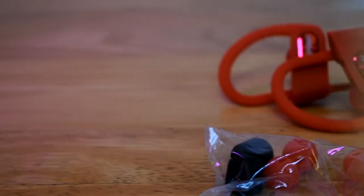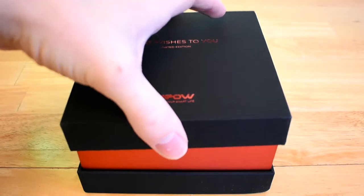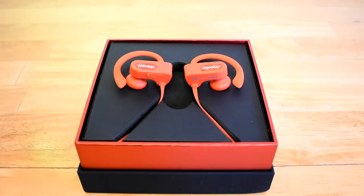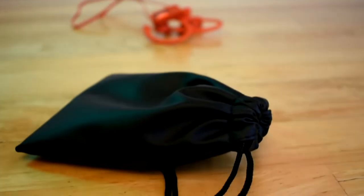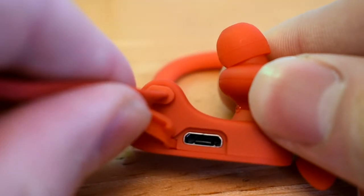These headphones come with a bunch of different ear tips, and they even come with foam ones, which I've never seen before. The material on these headphones feels like a soft-touch material and it feels really fancy for the price. It even comes with a baggie to hold your headphones and charging cable.